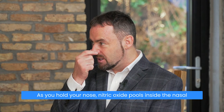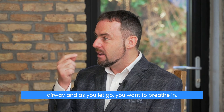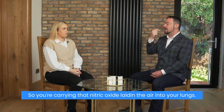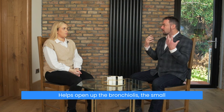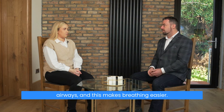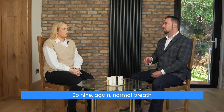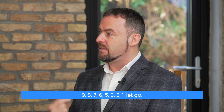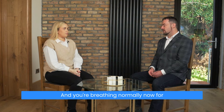As you hold your nose, nitric oxide pools inside the nasal airway, and as you let go you breathe in — carrying that nitric oxide–laden air into your lungs. This helps open up the bronchioles, the small airways, and makes breathing easier. Nine again: normal breath in through your nose, out through your nose, pinch and hold — nine, eight, seven, six, five, four, three, two, one. Let go, breathe in through your nose, and you're breathing normally for two to three breaths.